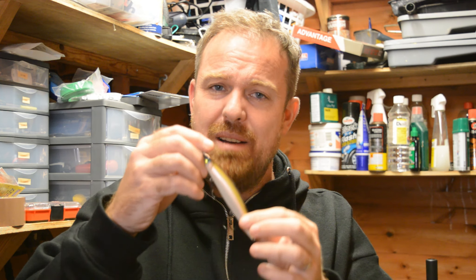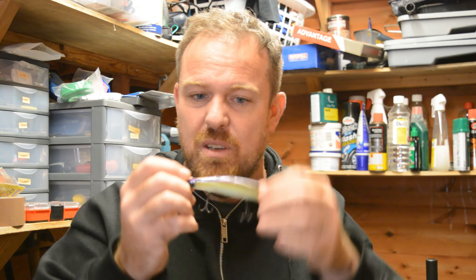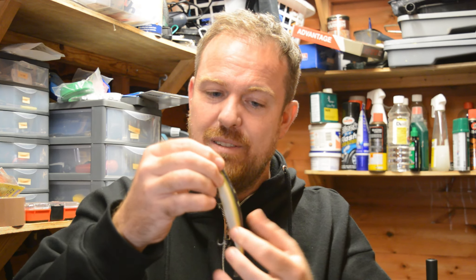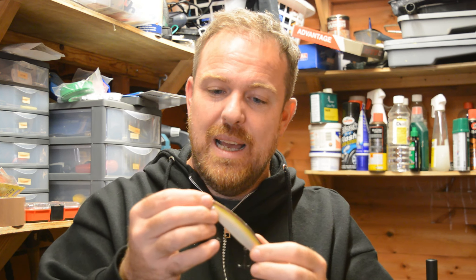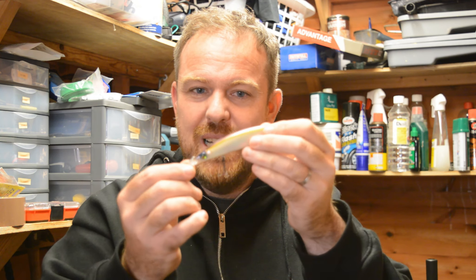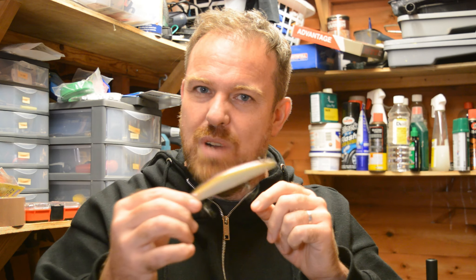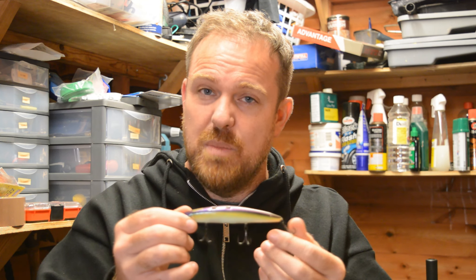It's got these ball bearings inside. When you cast, they're at the back end and it goes like a rocket. And then when it lands, the ball bearings go to the front with the bib and force it down. So the ball bearings go to the front and then you've got this rattle, which you'll notice when I show you some underwater footage.